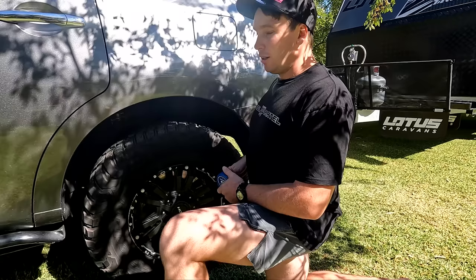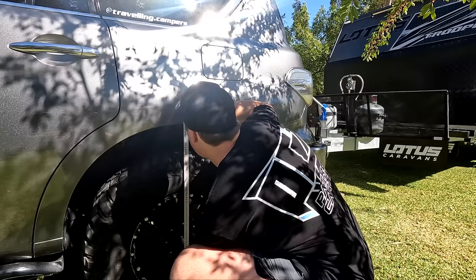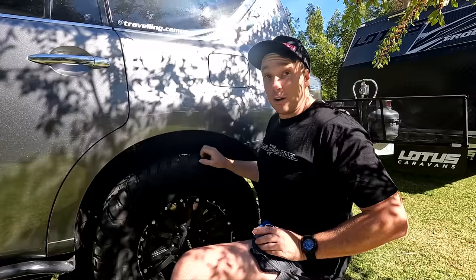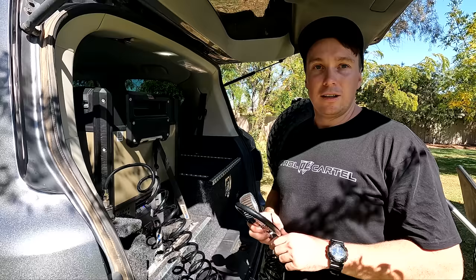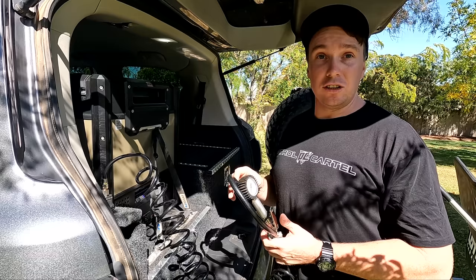So we've got the full weight of the caravan on there now — it dropped a fair bit. We're looking at about 815mm, so that's a good 25mm drop. I reckon that's actually nearly the same as what it originally dropped with the other setup. Now we'll chuck some air in it and see how much PSI we need to get back up to that 840mm.